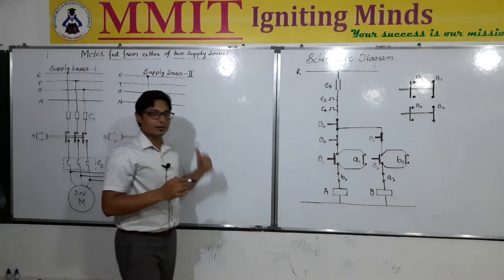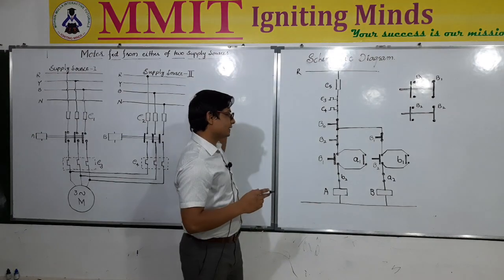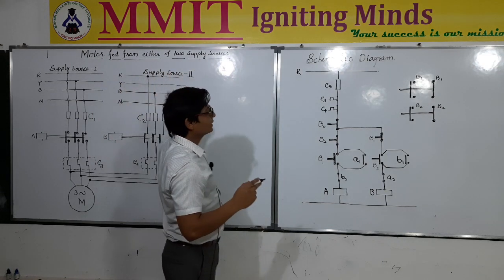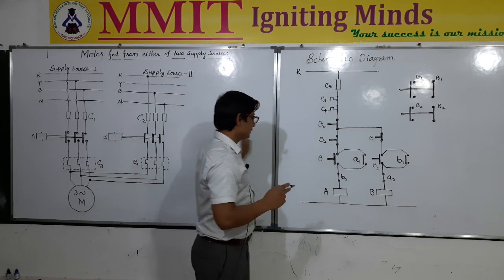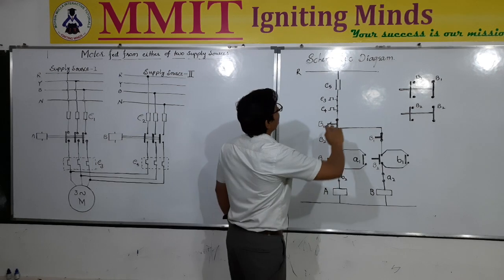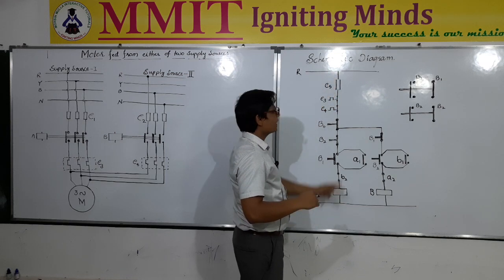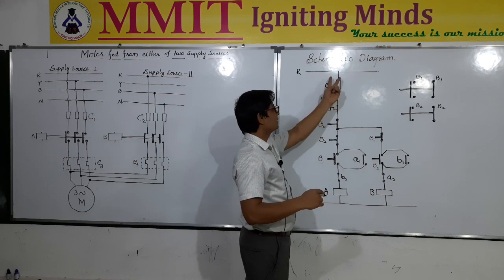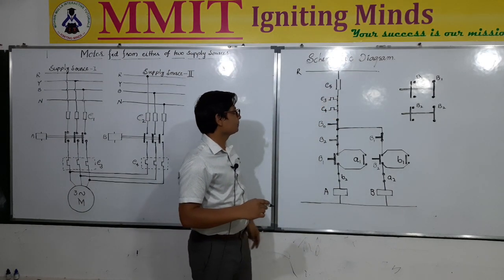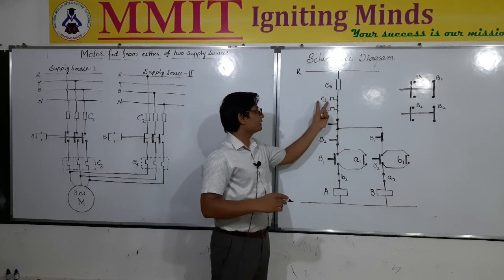To understand how exactly this happens in the actual working of the control circuit: we had already seen one schematic diagram for a single source three phase induction motor using the direct online start method. Here again we are using the direct online start method. The control circuit is connected from the phase to the neutral and it starts with a ceramic fuse — whenever there is an unwanted condition, the fuse will blow out and remove the connection from the phase to the next terminals. There is also a signal which opens a contact when there is thermal overloading.